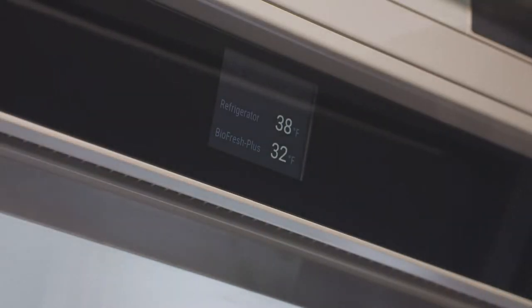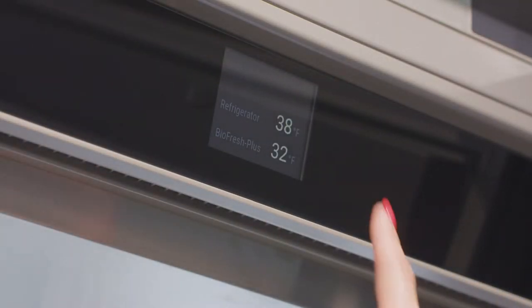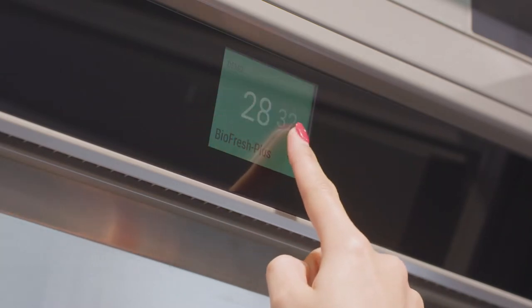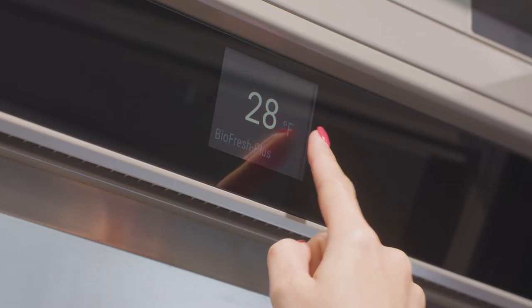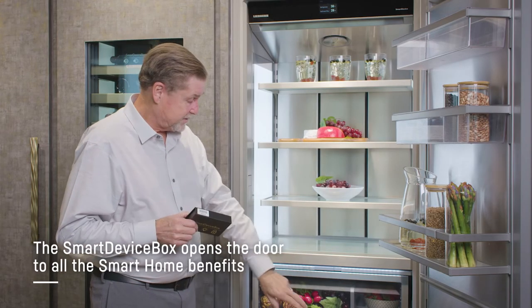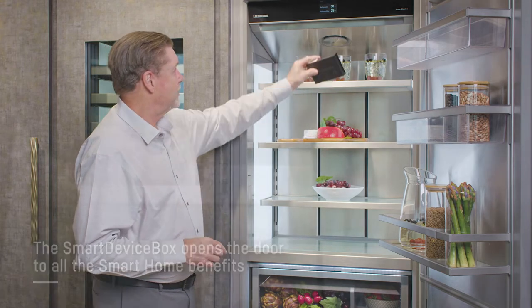Up top we have our infinity swipe controls. The infinity swipe controls work just like an Android or an iPhone, and if you want to actually move these controls to an Android or an iPhone, all you have to do is install the smart device box, which plugs in behind the hinge and gets you Wi-Fi compatible.